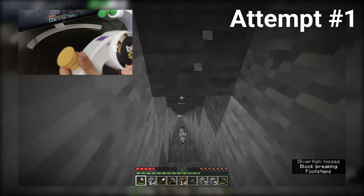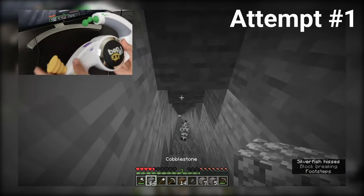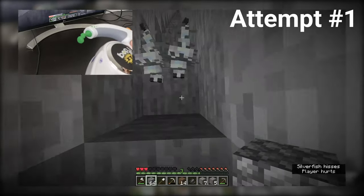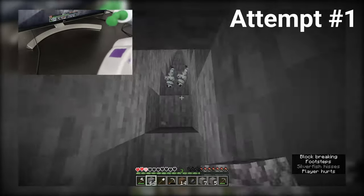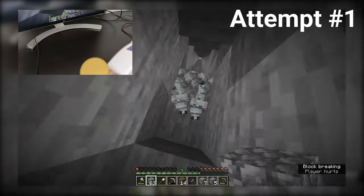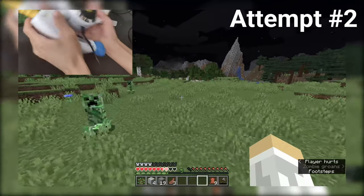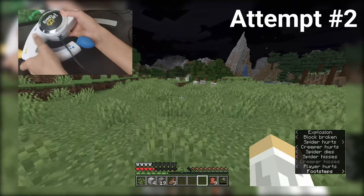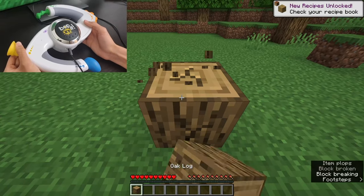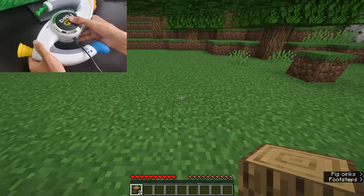I gotta look down, but I gotta keep running. I don't know what I'm gonna do. Let's toggle here while I'm running back. Look down. Even cutting this from a tree is hard.